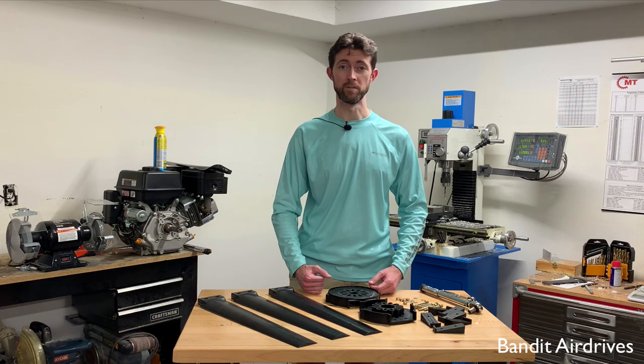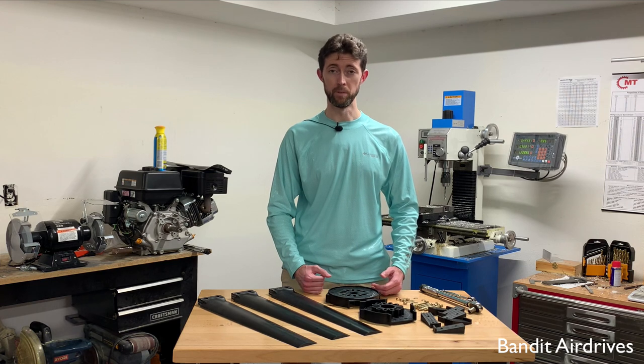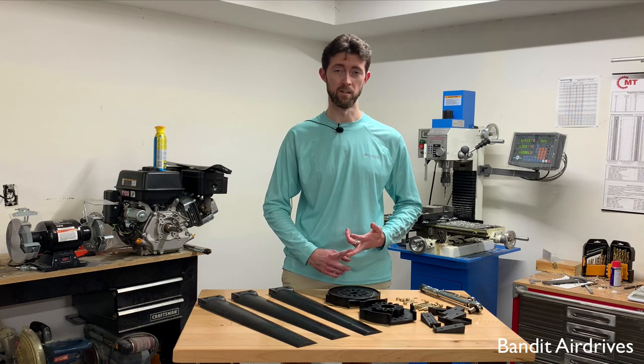Hey guys, today I'm going to show you step-by-step how to assemble an ultraprop propeller. I'm going to build a three-blade 38-inch ultraprop one that we commonly use in the direct drive application on a lot of our small engines.